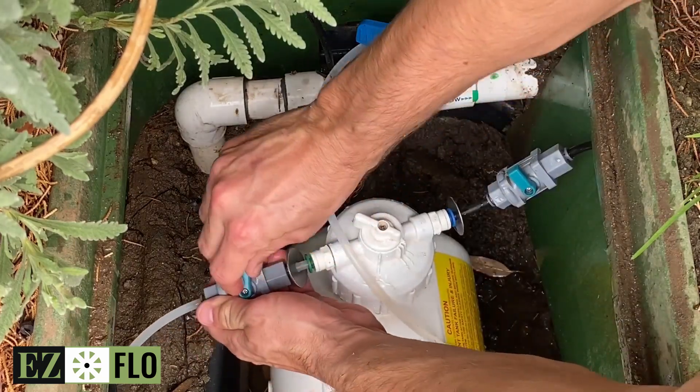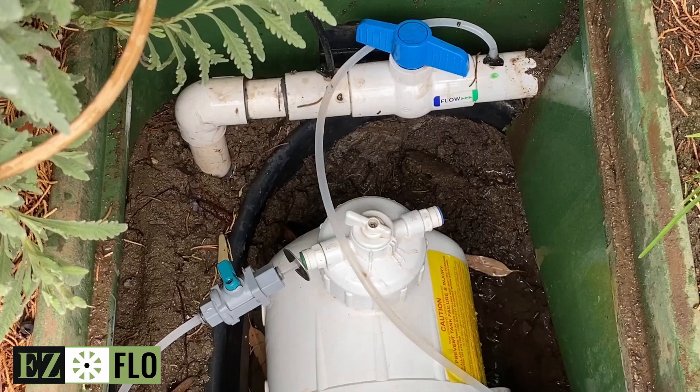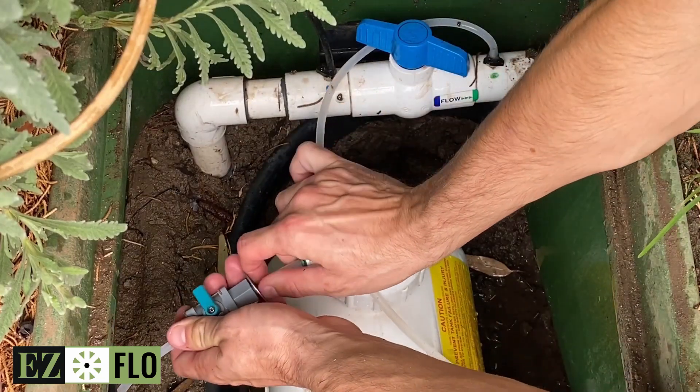Turn the shutoff valves to the closed position. Disconnect the shutoff valves from the cap by pulling the washer against the shutoff valve.